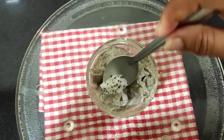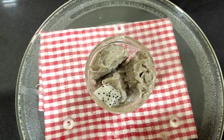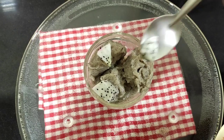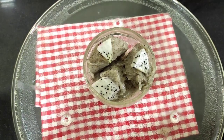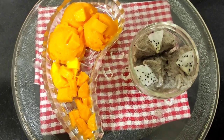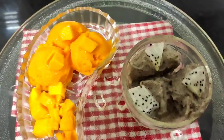And now we garnish it with small cubes of dragon fruit. And here the dragon fruit sorbet is ready. Here the delicious mango and the dragon fruit sorbets are ready.